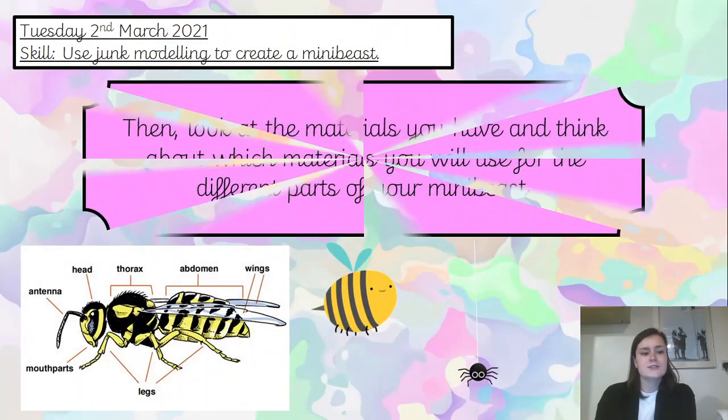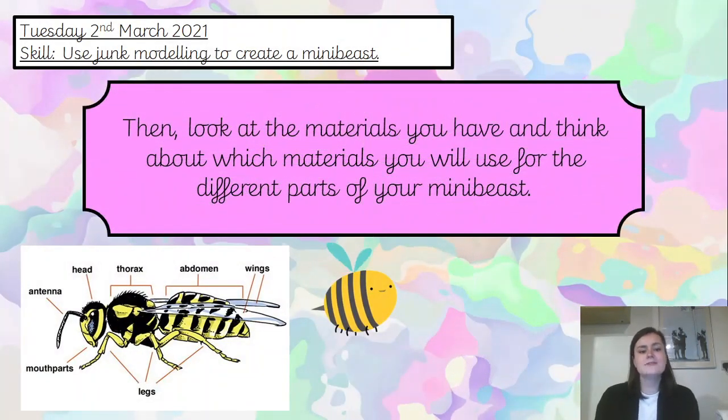Okie doke. So you can look at the materials you have and think about which materials to use — you will have decided which mini beast you're creating. Now think about which parts of the mini beast you will create using the materials you've got. Last week we talked a lot in science about the different body parts of a mini beast: the head, the thorax, the abdomen, the wings, the legs, the eyes and things like that. Pause the video and decide what you're going to use to create each section of your mini beast.